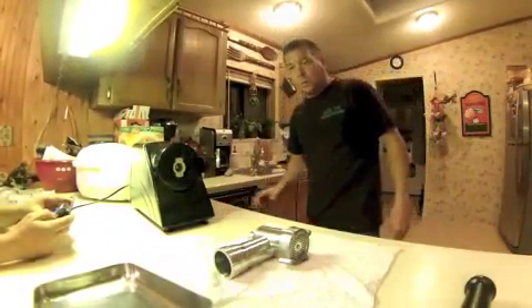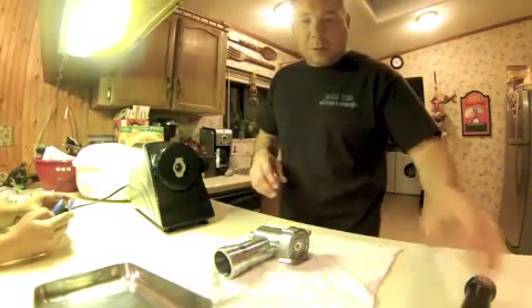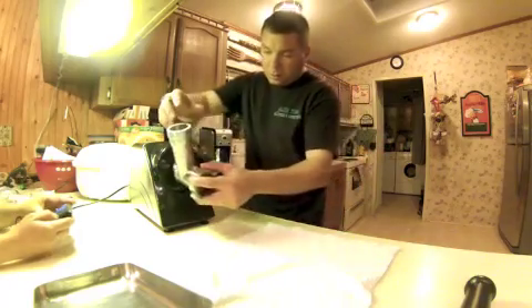I'm going to put this meat grinder together and we're going to make some deer jerky. I'm going to take some of the deer and we're going to make it into jerky.